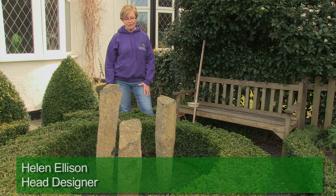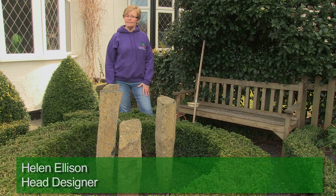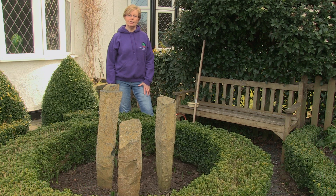Hi, so today I'm going to be working on this rather empty bed in the front garden here, and I really want to fill it with some good summer colour, and the best and cheapest way to do that is with hardy annual flowers.